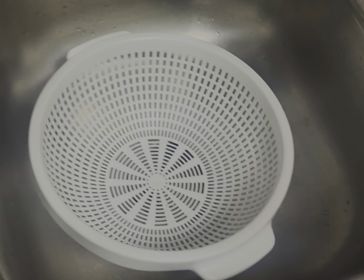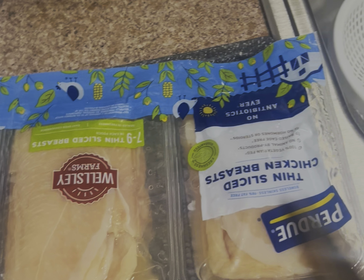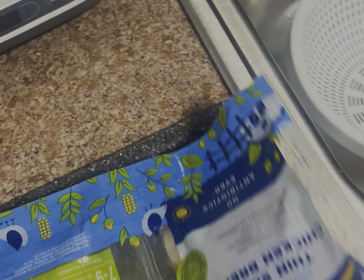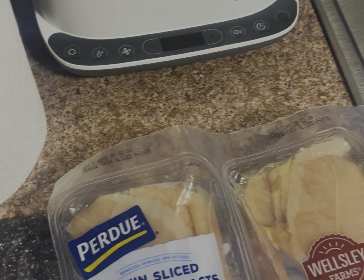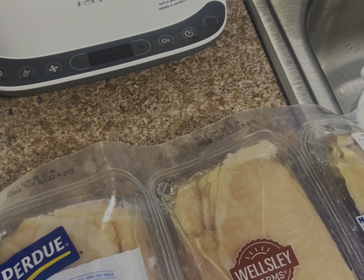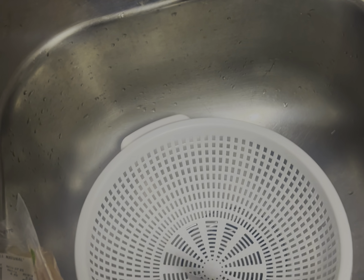Now that we got the sink clean and everything clean, we got the chicken. I usually buy chicken that's already pre-sliced. We're probably gonna use one packet — we're gonna cut it open, clean it, and let it run under water for a little bit.